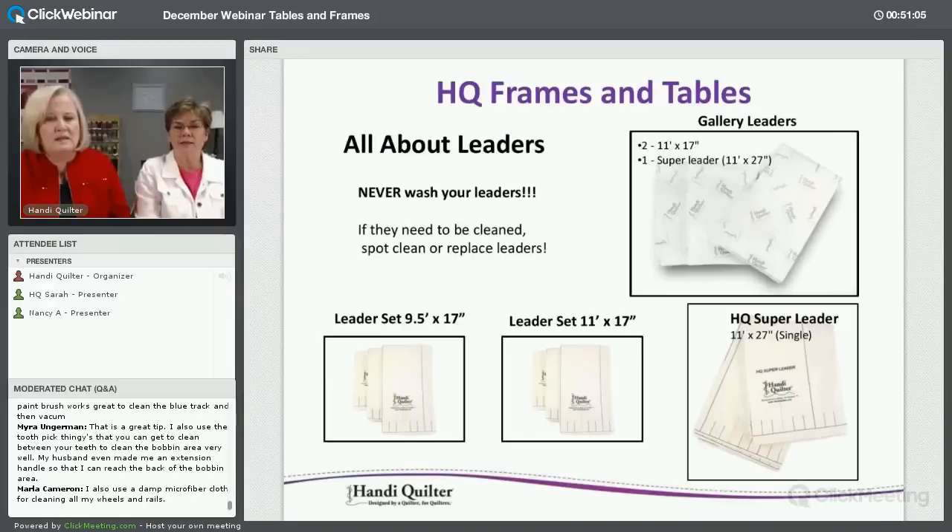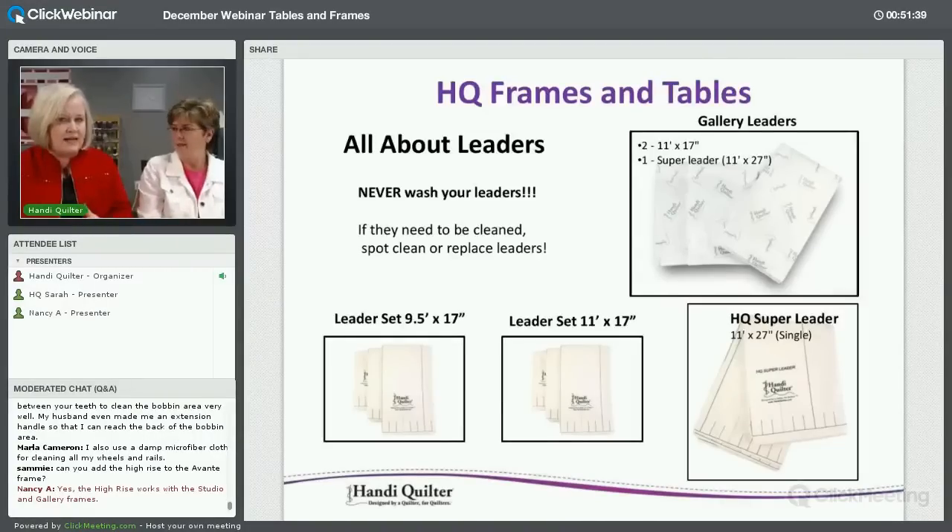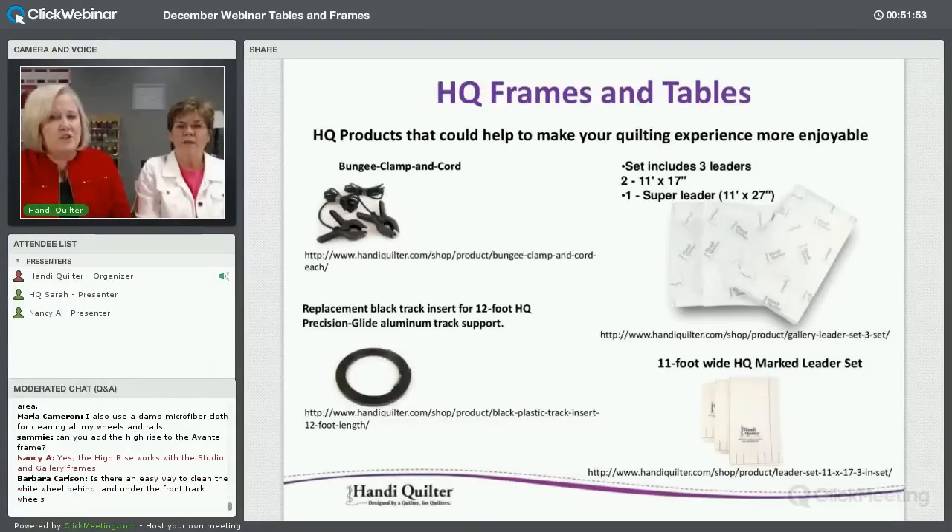Never wash your leaders — spot clean only. Leaders come in different sizes: a 9.5-foot three-leader set, an 11-foot three-leader set for 12-foot frames, and the Super Leader. The Gallery frame comes with a Super Leader and two 11-foot leaders. People ask if they need wider leaders, but you don't — you'll never need to advance the fabric far enough to need a wider front leader.